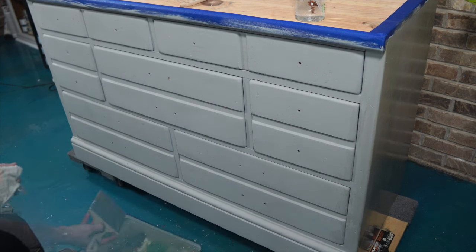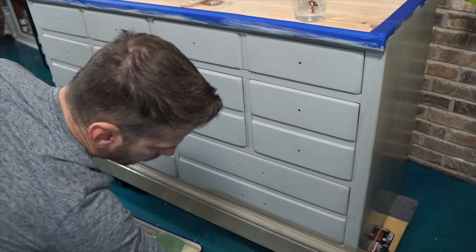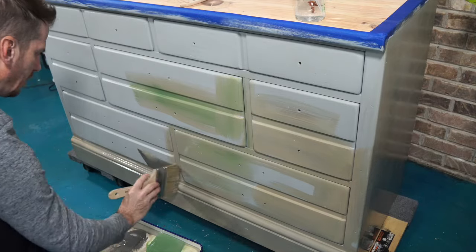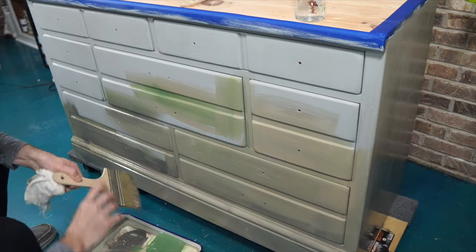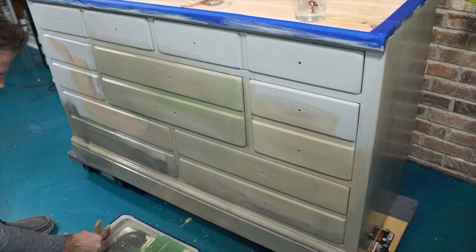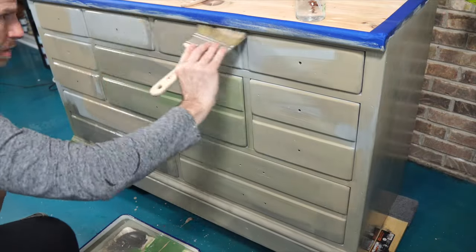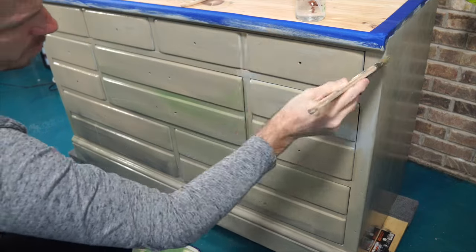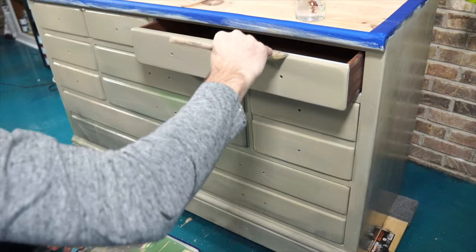I'll let that side go and come back to it once it dries. I'm going to start on the front now. The Big Daddy brush is great because it allows me to cover a large surface quickly and blend multiple colors together so it's not just one consistent color overall. My goal is to have darker colors towards the bottom and lighter colors towards the top, but I didn't force myself to abide by that too much — just be random. You could use a chip brush or other brushes, but this one covers a large area quickly and allows me to get multiple colors on the brush.